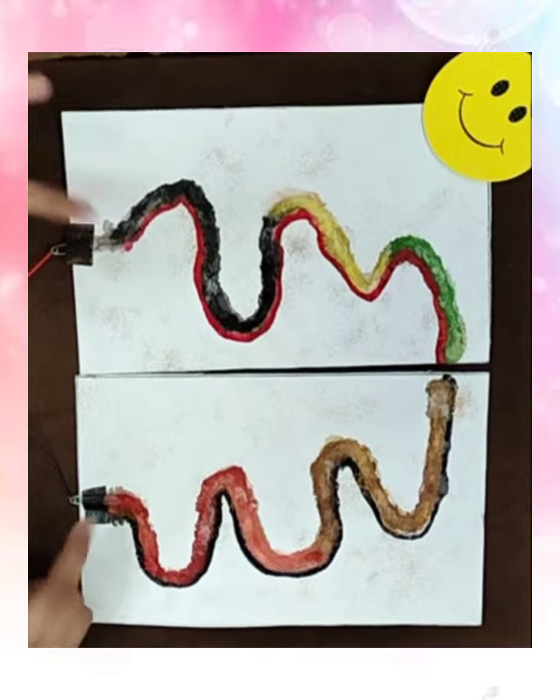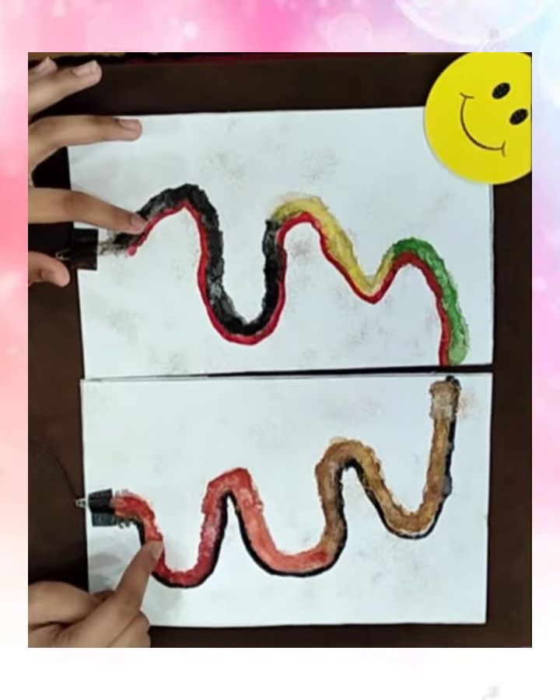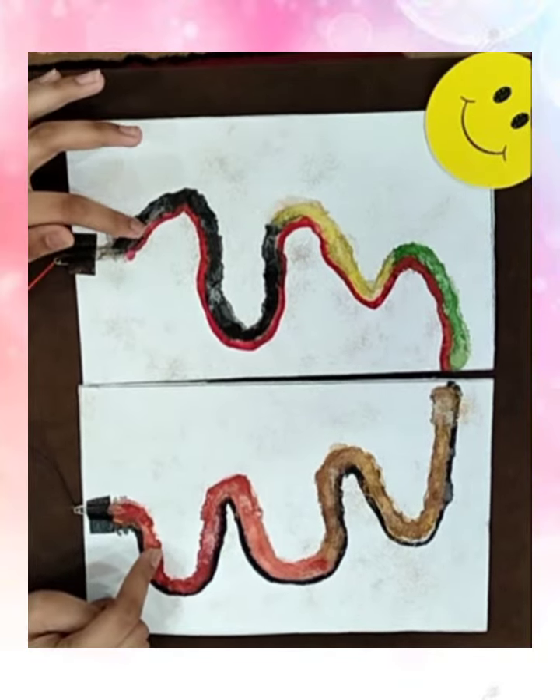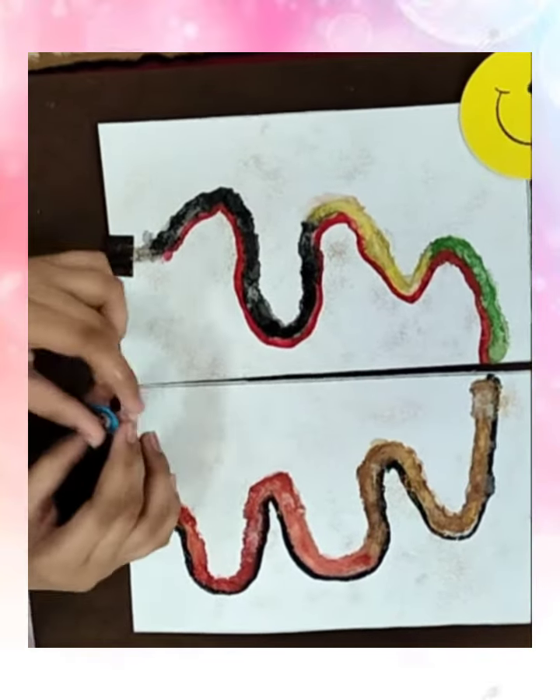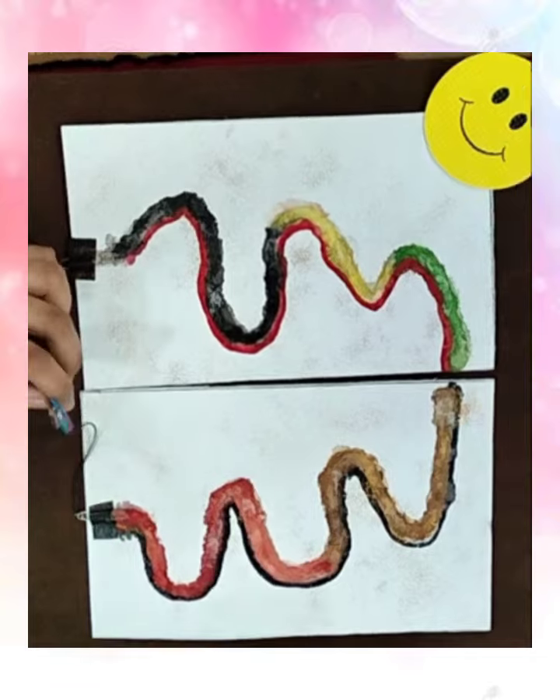After that, colour it with your favourite watercolour combination. Remember that you use watercolour only. Then, with the safety pin's end, connect it to a snap. Connect the battery to the snap.